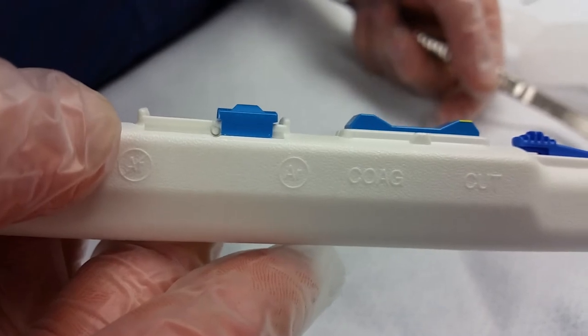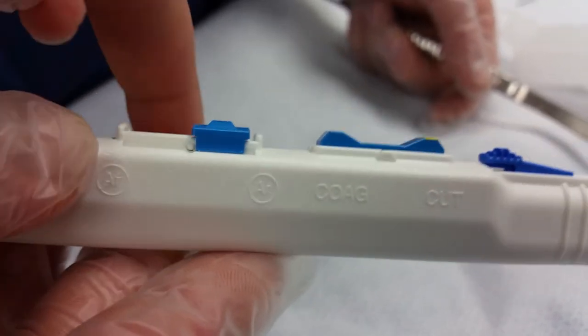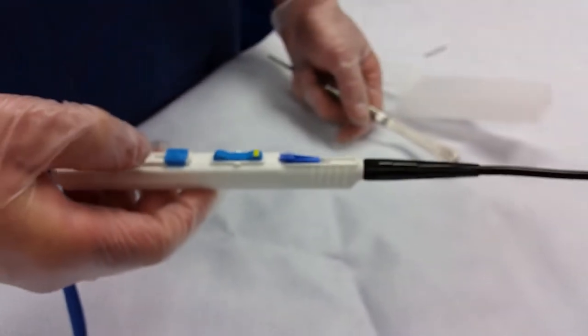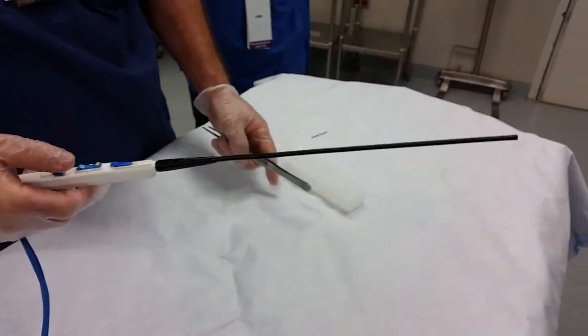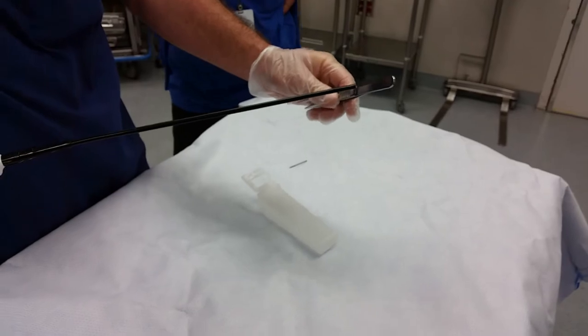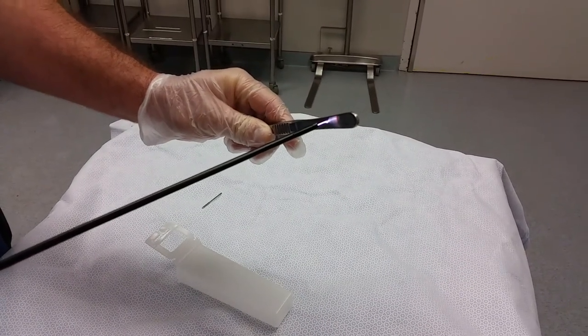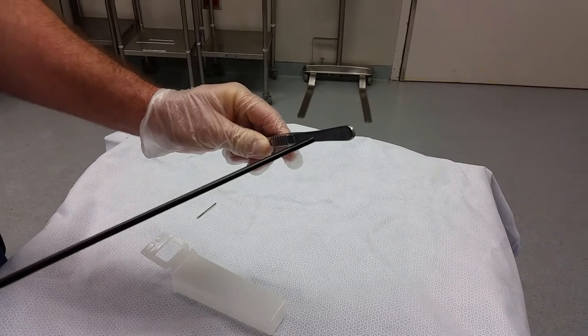This can be used as a bovie as well. When the switch is in the back position, you can use it as a regular bovie. Now we're going to test the handpiece. You want to test it against a shiny reflective surface. It's working properly and so now we can hand it off to the surgeon. Beautiful.